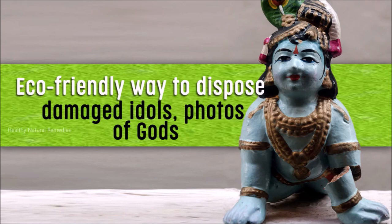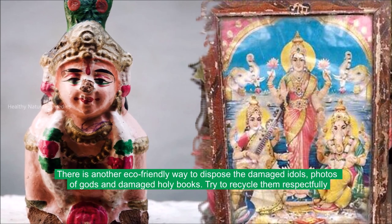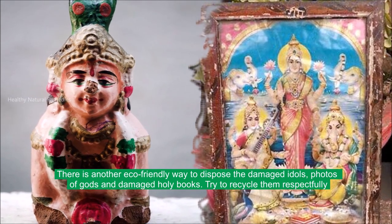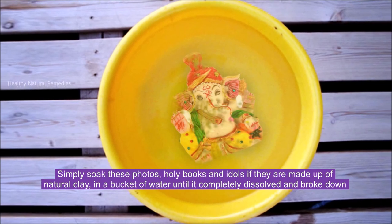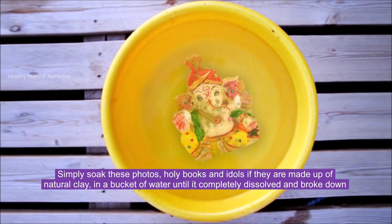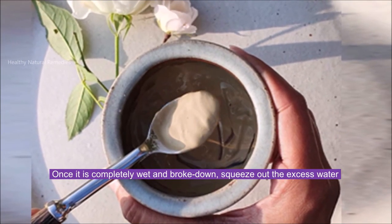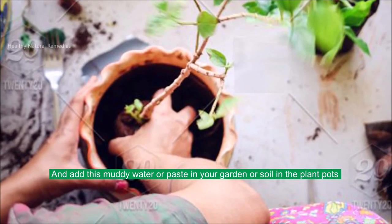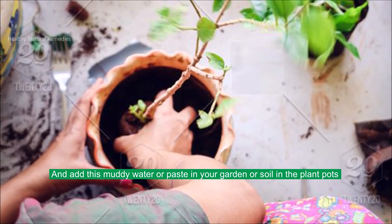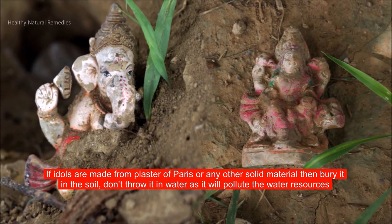There is another eco-friendly way to dispose of damaged idols, photos of gods, and damaged holy books — try to recycle them respectfully. Simply soak these photos, holy books, and idols (if made from natural clay) in a bucket of water until they completely dissolve and break down. Once completely wet and broken down, squeeze out the excess water and add this muddy water or paste into your garden or soil in plant pots. If idols are made from plaster of Paris or any other solid material, then bury them in the soil — don't throw them in water as it will pollute water resources.